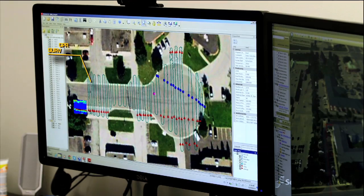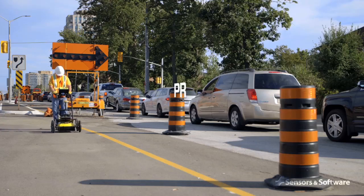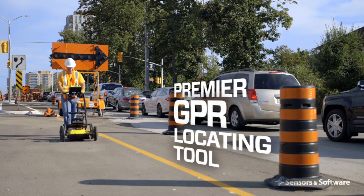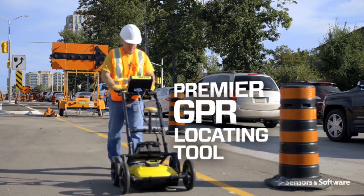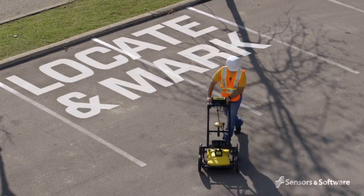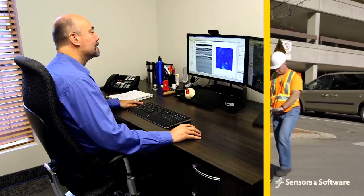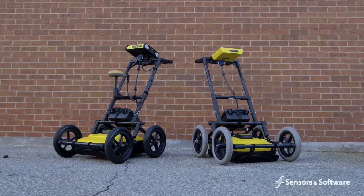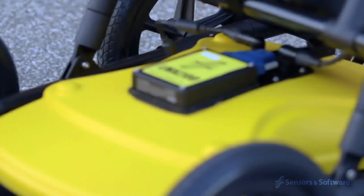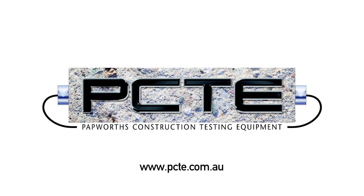It also enables easy integration into CAD drawings and GIS databases. The LMX200 provides enhanced capabilities in a system designed with the future in mind — everything from daily locate and mark use, right up to tasks with professional utility locators, engineers and surveyors. Meet today's needs and the future needs of your growing business with the LMX200 GPR. To learn more, contact PCTE.